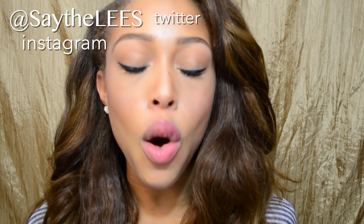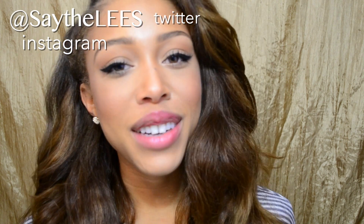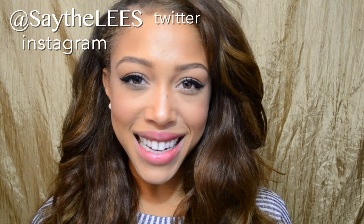So that was the quickest and simplest way for me to demonstrate a winged liner to you guys. I hope it was super easy and simple. If you ladies have any questions, as always, leave them down in the comments below. Don't forget to like and subscribe. Until next time, guys — bye!